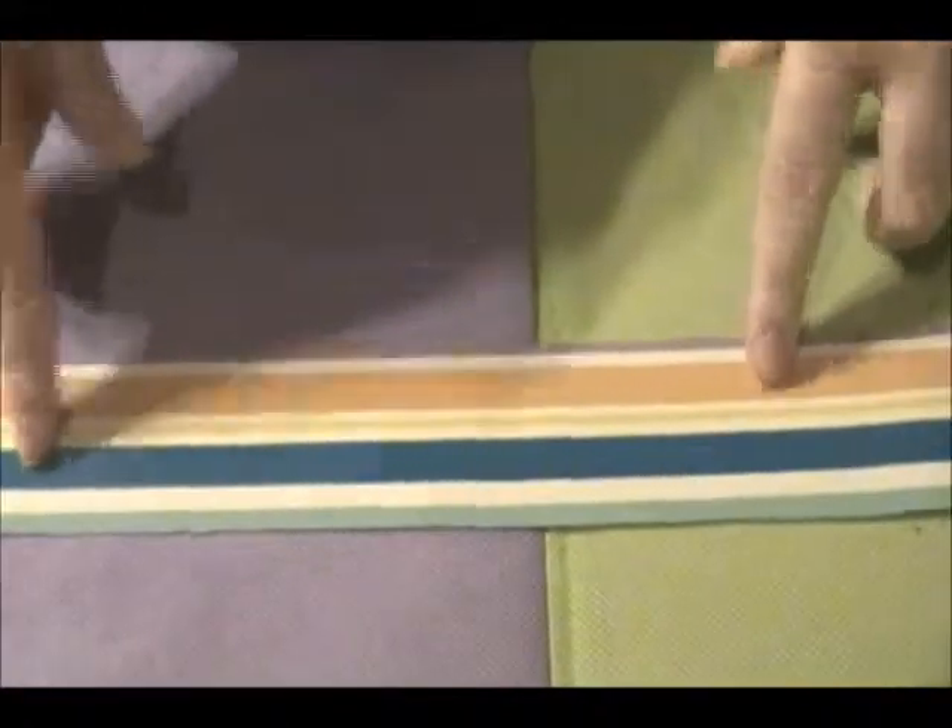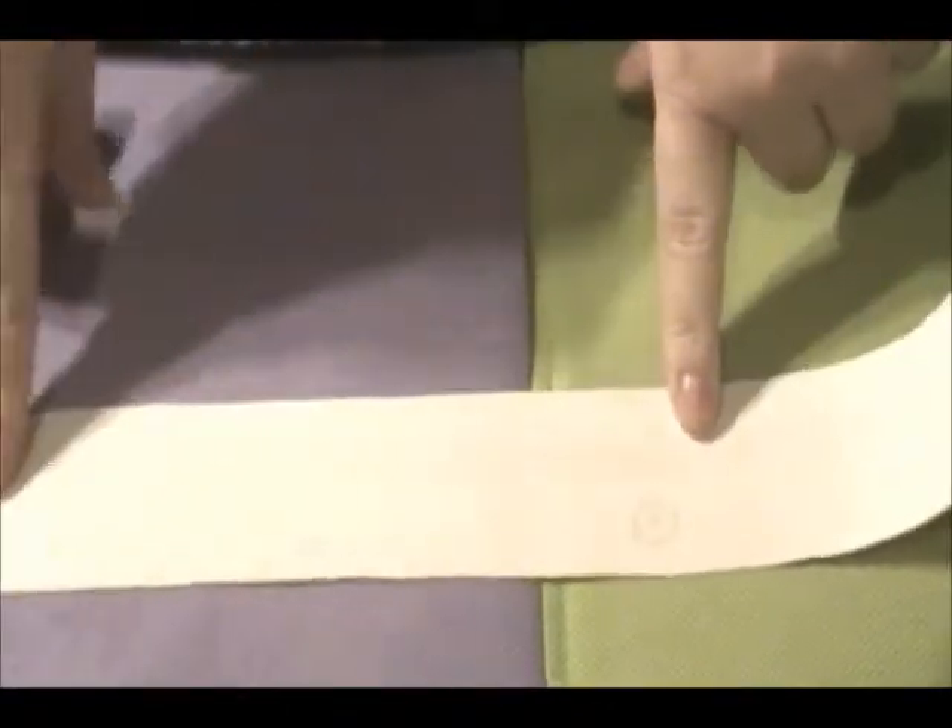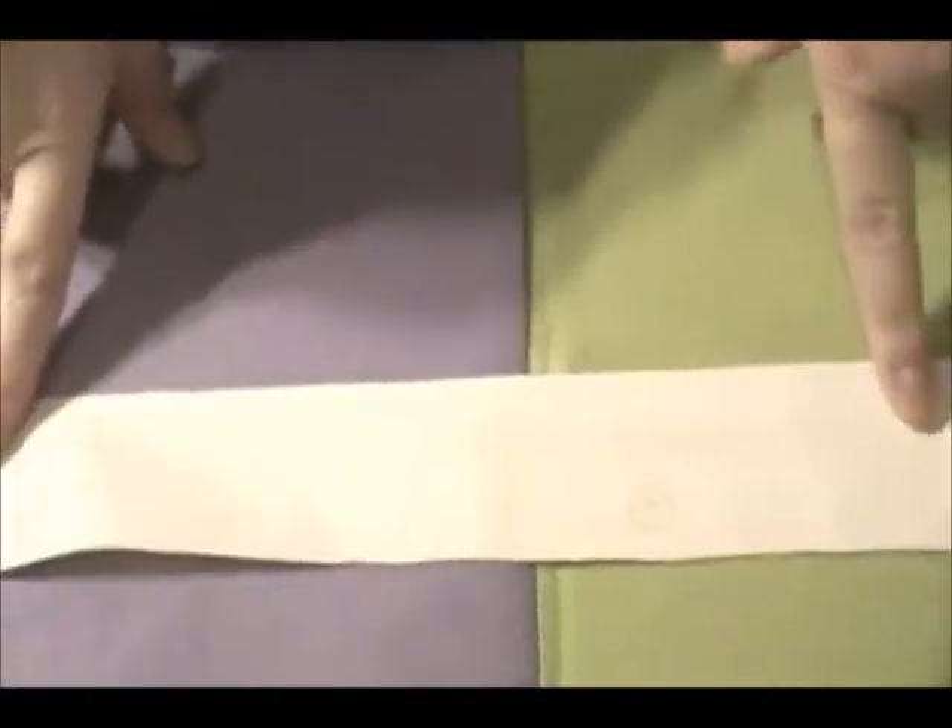We're just going to use scissors. And we have this piece of wrapping paper — it's just stripey. Each square on the back has dotted squares so it's easier to cut. Each square is about an inch. Width wise there's two squares, so two inches. And then length wise there's about eleven and a half inches.